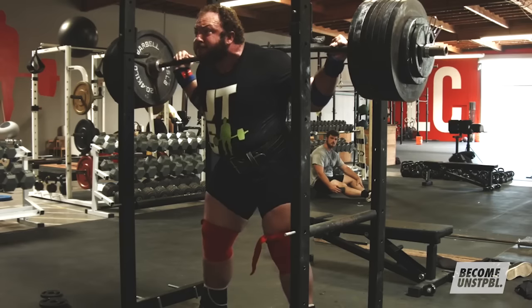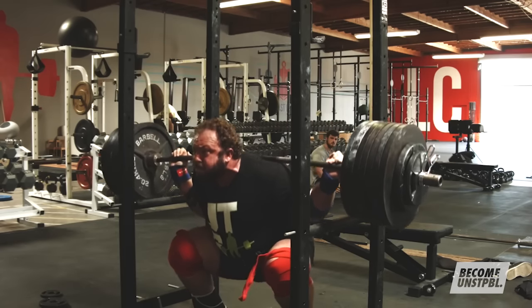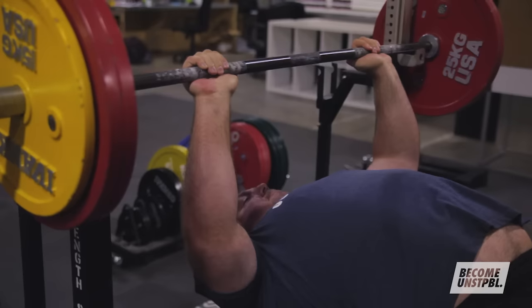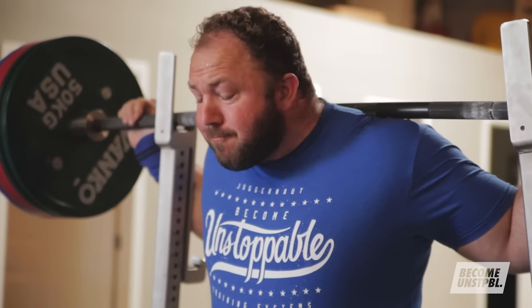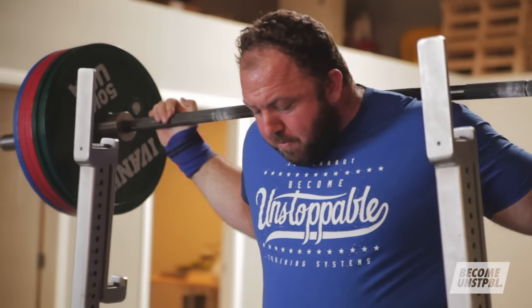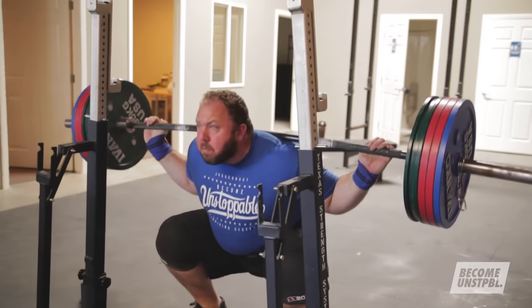Even having three hard training days in a row and then several days off — your work or life schedule may dictate that — but if it doesn't, you want to avoid that. Even though squat training doesn't directly affect the muscles used in bench training the next day, it's still not optimal because of the neural stress the lifts create, and even peripheral physical stress — like for a low bar squat, if your wrists and elbows are beaten up, that's going to affect your bench session the next day.